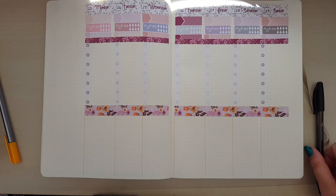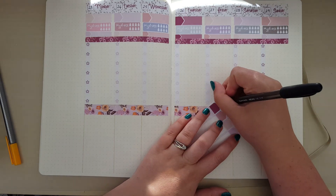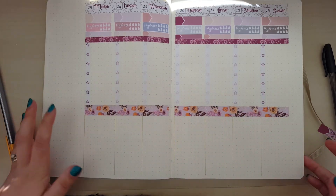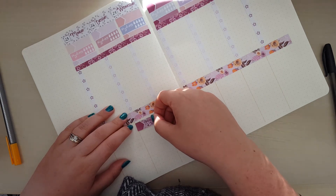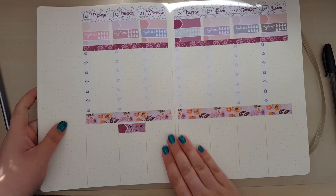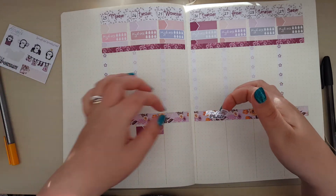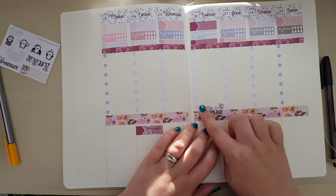The only appointment I've really got this week is for the opticians, so I'm going to use that sticker. The way Rachel's designed this particular kit with the EC hourly in mind is that you can kind of stack these in amongst your checklists if you've got an hourly planner - I don't, so I'm just going to leave a bit of a gap and pop it in there. That's the only real appointment I have the whole of next week.